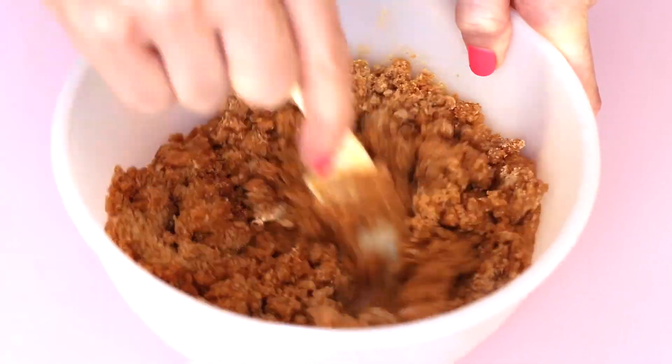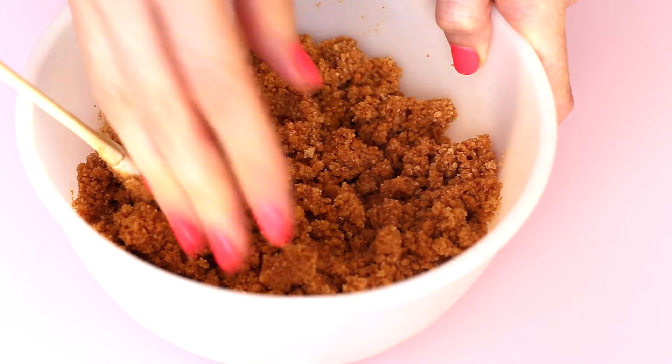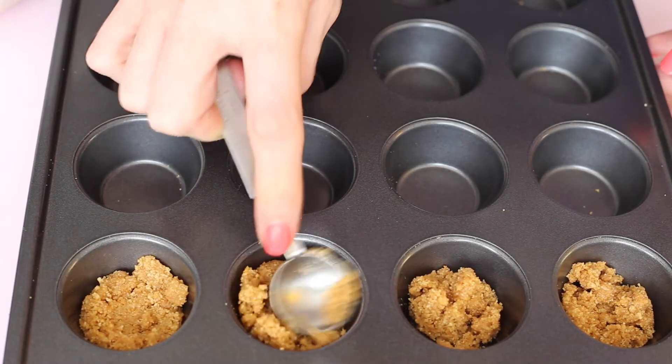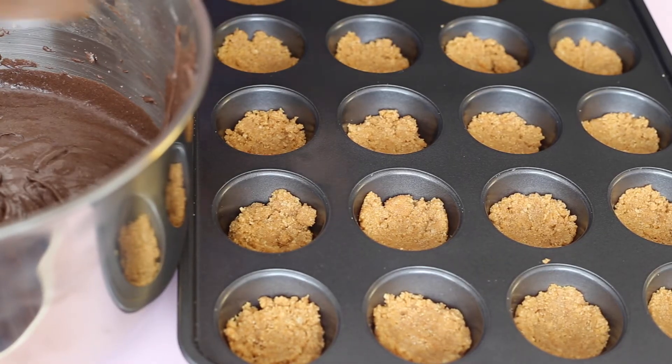I've mixed two and a quarter cups of graham crackers and half a cup of melted butter, and that makes this really nice graham cracker crust. We're gonna put a heaping teaspoon on the bottom of the pan and use the back of the teaspoon to press it in.